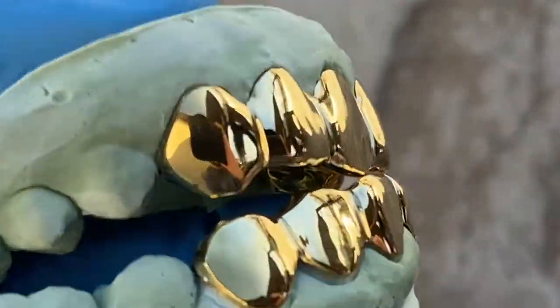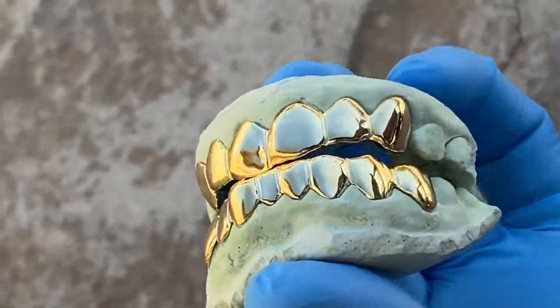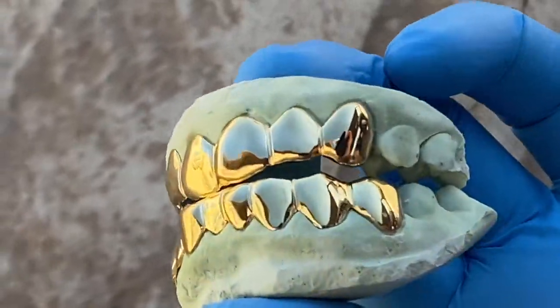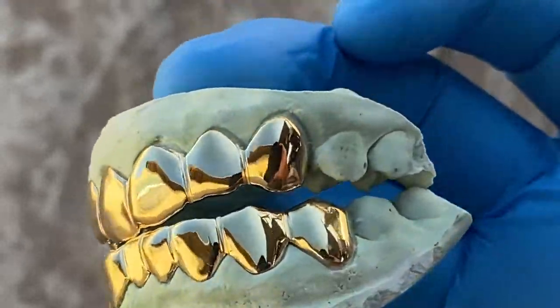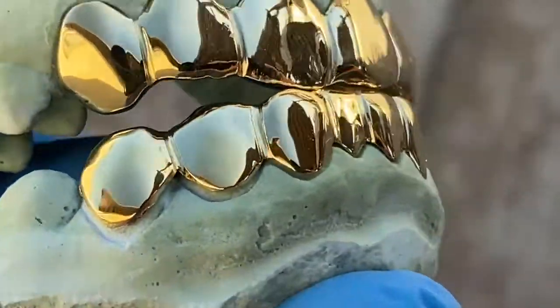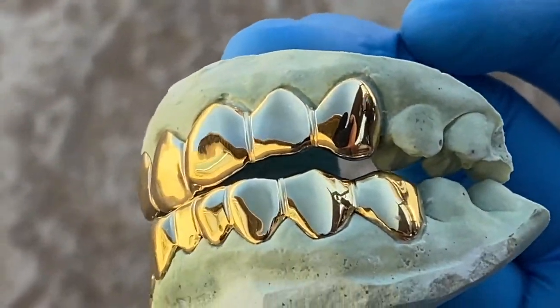You can order this online on our website, blingcartel.com. You choose the combination that you want — you can do a top, a bottom, or a set, and from four to ten teeth per side, top or bottom.